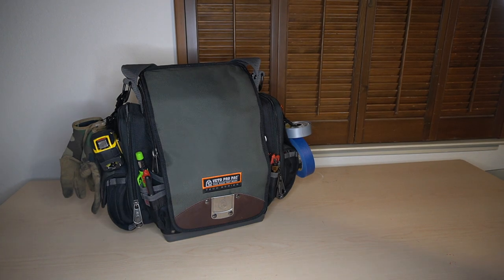What's going on everyone? I just thought I'd take the time to take you through my Vito Pro Pack. This is just my everyday carry around DIY all-encompassing tool bag that I use.